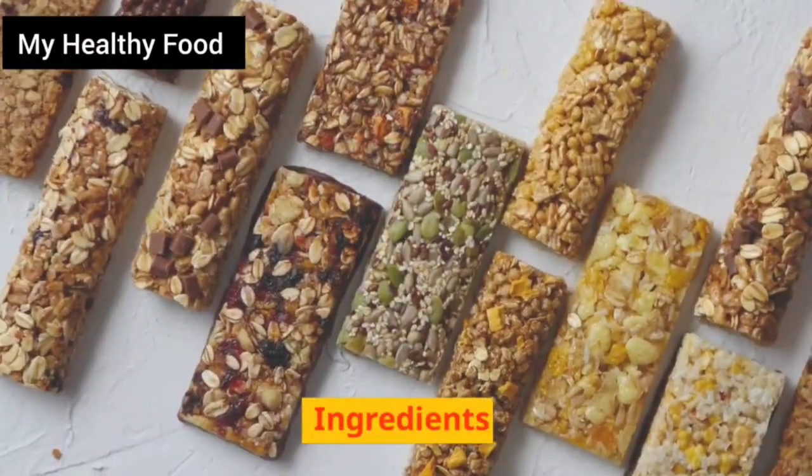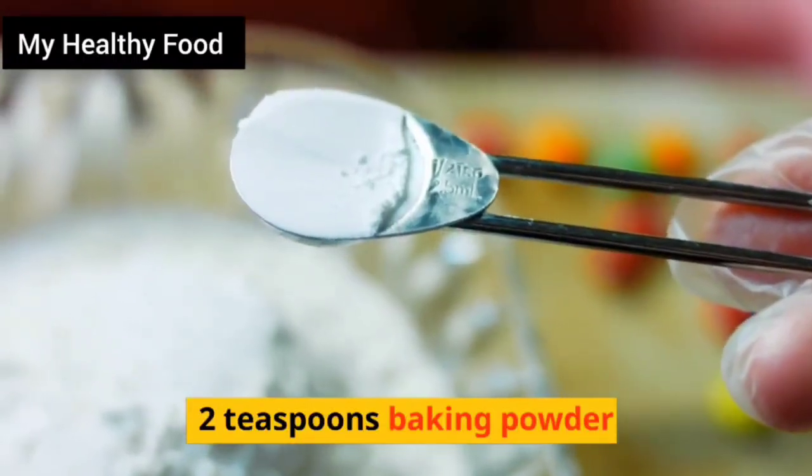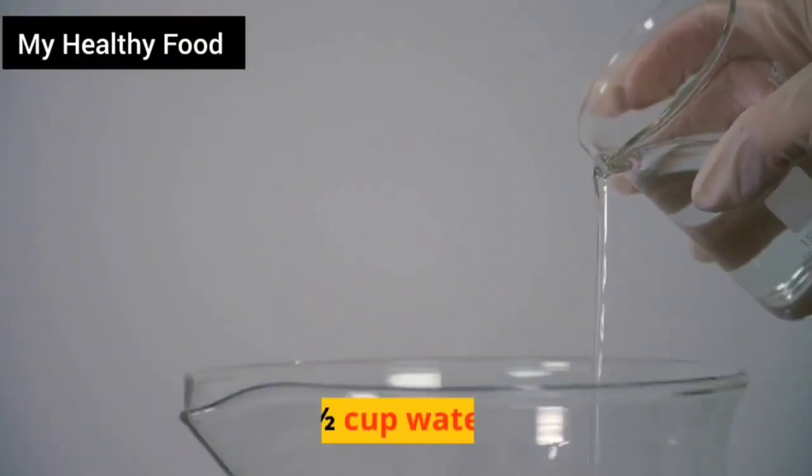Ingredients: 2 cups cassava flour, 2 teaspoons baking powder, 1 teaspoon sea salt, 1 tablespoon coconut oil, and 1/2 cup water.